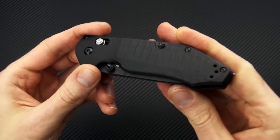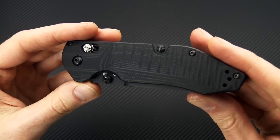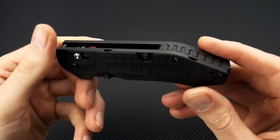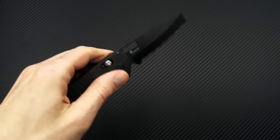This makes it a great rescue knife and all-round utility knife for emergency personnel and first responders. You've got a deep carry stainless steel pocket clip set up for left or right hand tip-up carry only, making this knife fully ambidextrous.